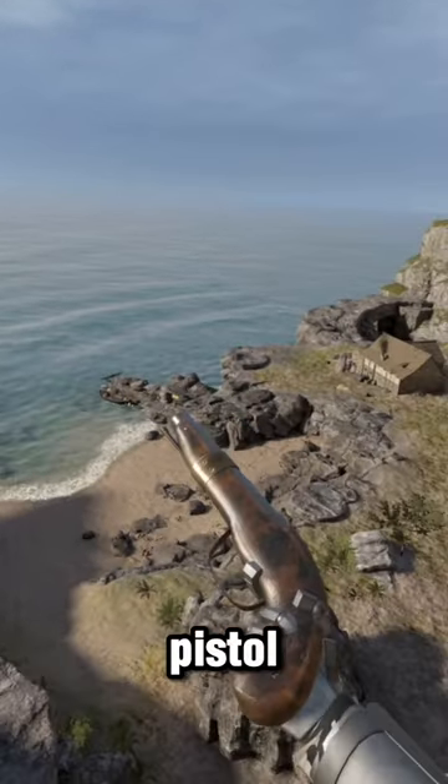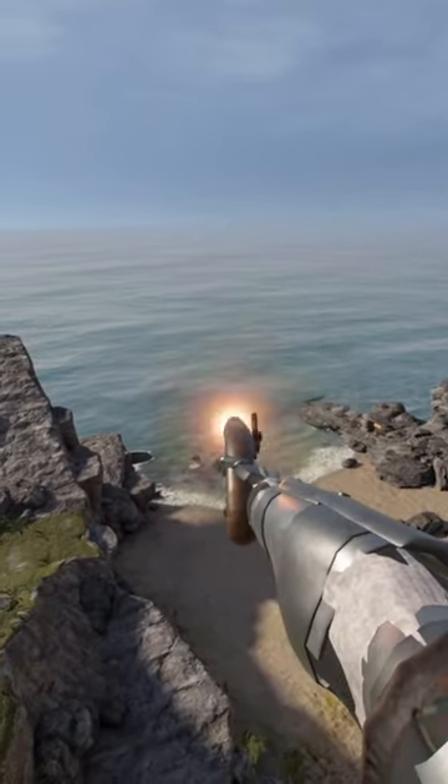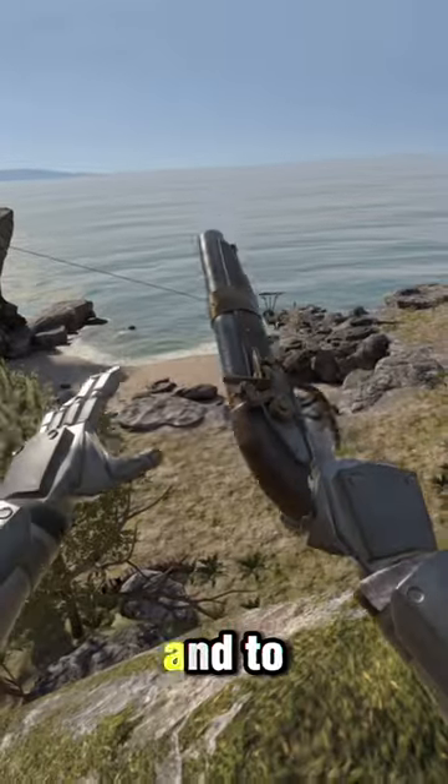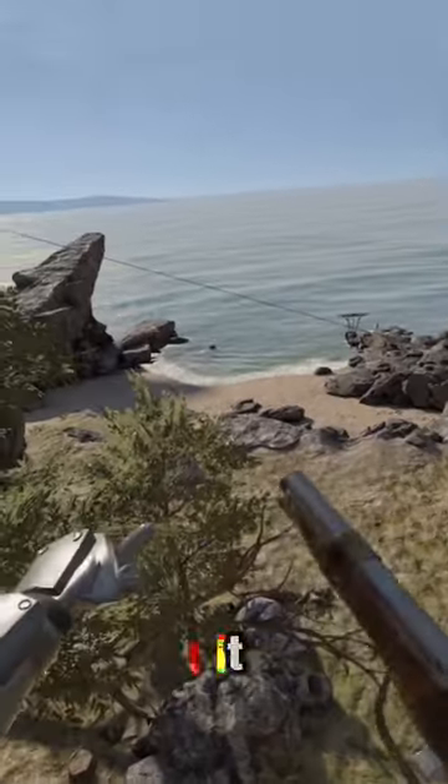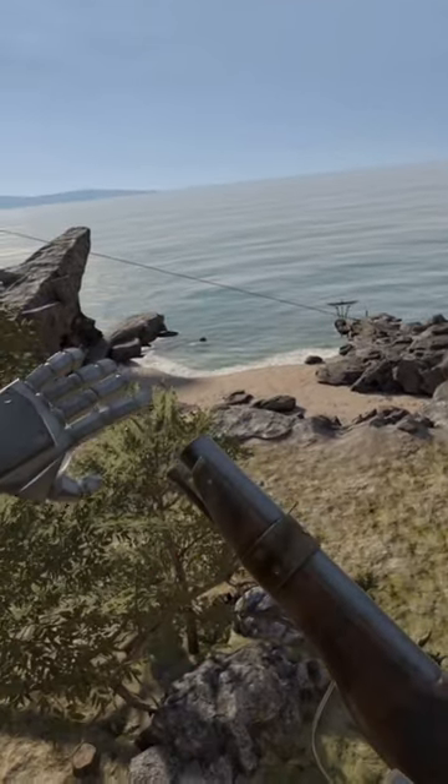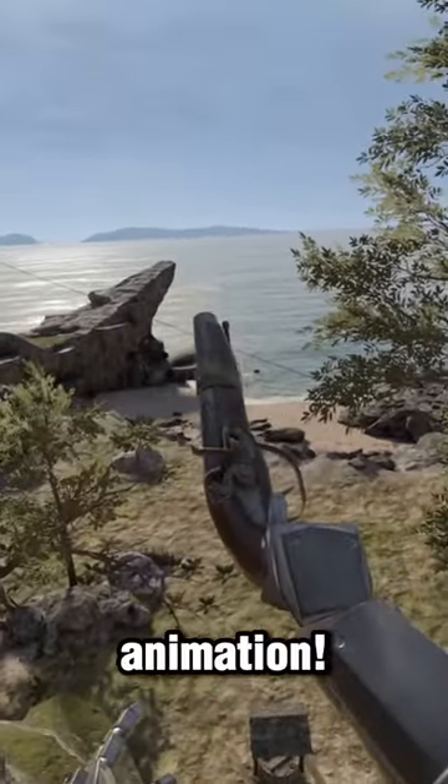This is a flintlock pistol in Blade and Sorcery. To reload it, we have to grab a bullet from our bullet pouch, put it right into the barrel, and then press the spell use button to see the reload animation.